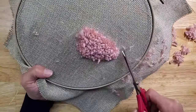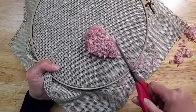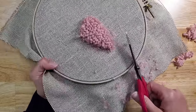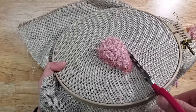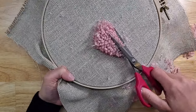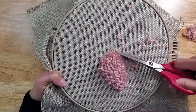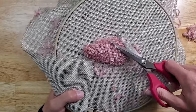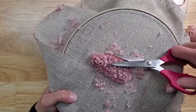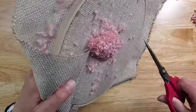This is okay for the first pass — we can clean that up later. Now we have flatter sides here. We're going to move up a little bit and angle our scissors, only trimming the ends of the loops. You don't want to go too deep because you're going to lose the shape, so we're just going on the surface.